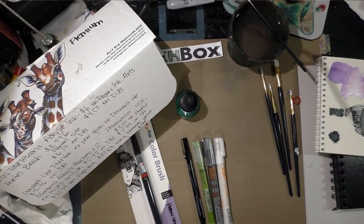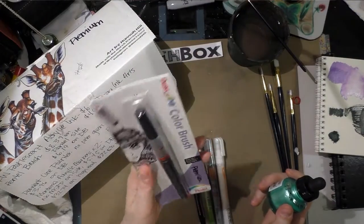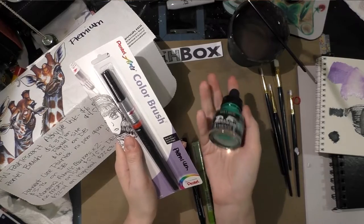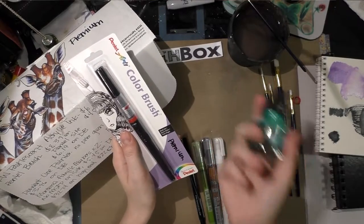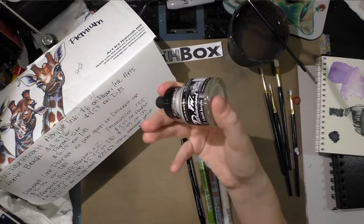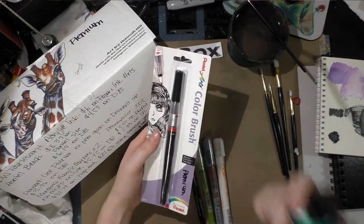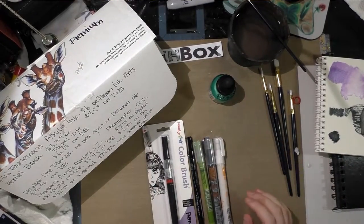The premium box has two items in common with the basic box this month: the Pentel Color Brush and the Daler Rowney FW Pearlescent Ink. Fortunately this month I had two different colors of ink since I'm reviewing both boxes, so I get two beautiful colors. I really enjoy this ink — it has a beautiful iridescent color, can be used straight from the bottle or diluted, and because it's acrylic-based it is waterproof when fully dry but can be blended with water before then.